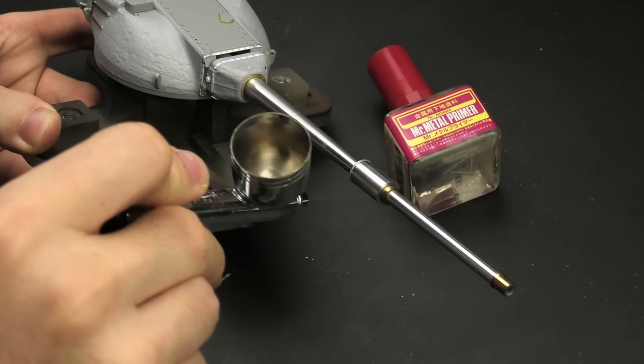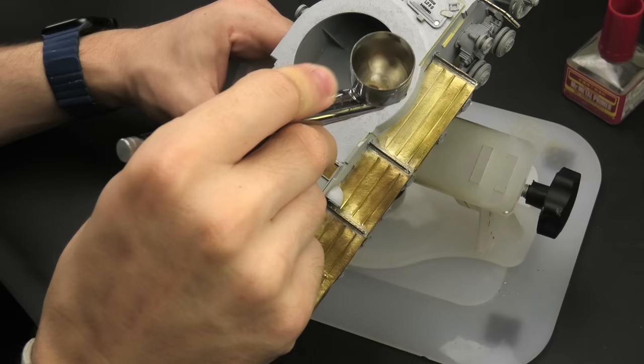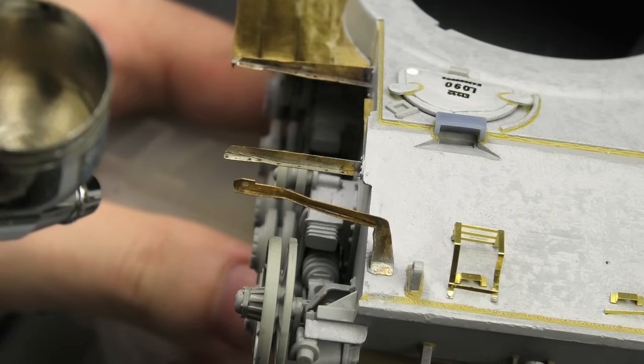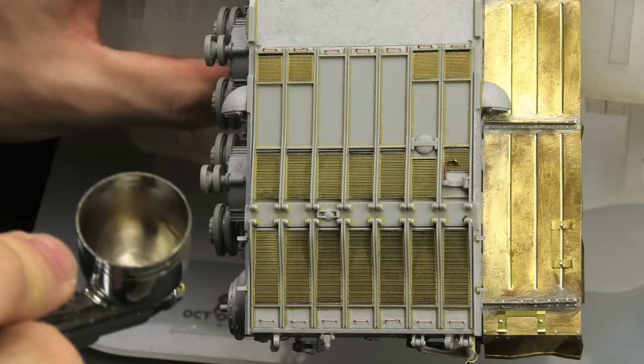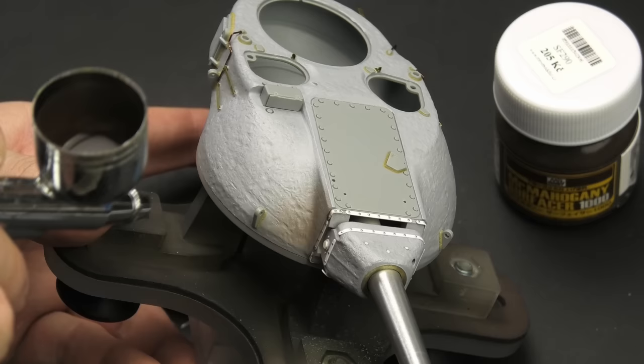Now, to kick things off, this model is gonna need a lot of primer — in fact, more than one kind. Large metal parts are always tricky to paint because stuff just doesn't bite into them as strongly as into plastic, so I like using Mr. Metal Primer to make that a no problem at all. It's lacquer-based, and it covers the metal parts in a nice glossy layer. The point is, paints will hold on primed metal just as well as they do on plastic.